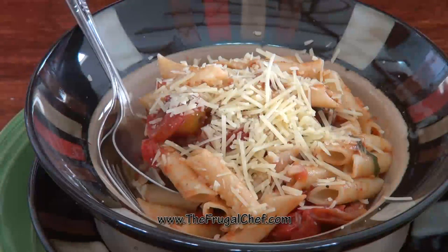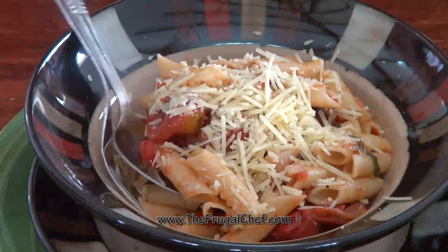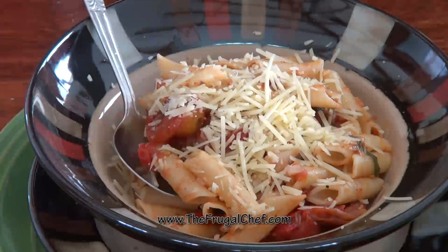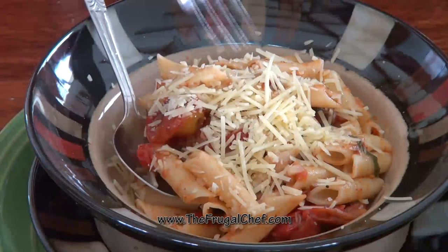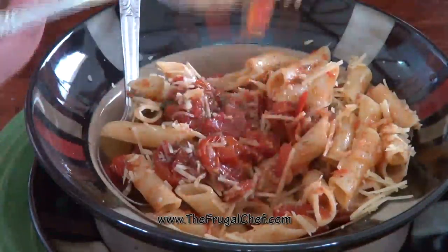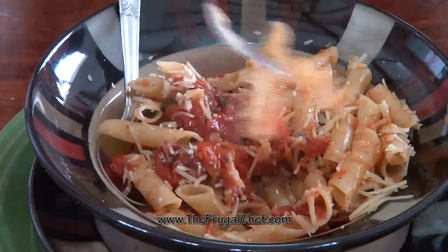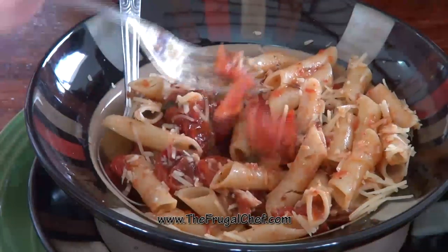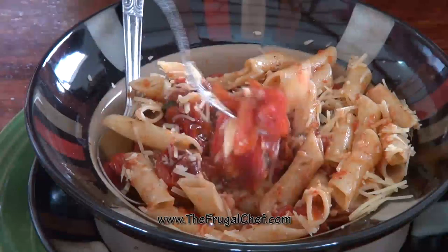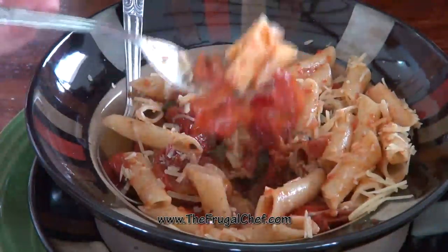We will taste it now. This recipe, of course, will be on the website waiting for you guys to come and print it. I'm going to see you soon. So let's give this a try with some of those tomatoes. Mmm. I promise you, this is worth the extra work. It is absolutely fantastic. I really do hope you give this a try.